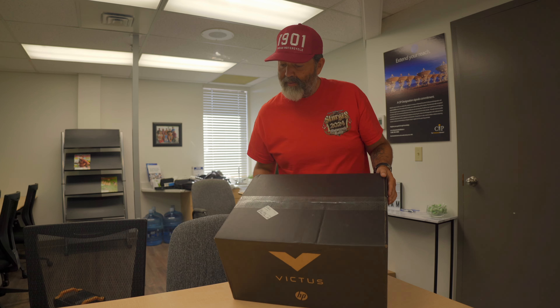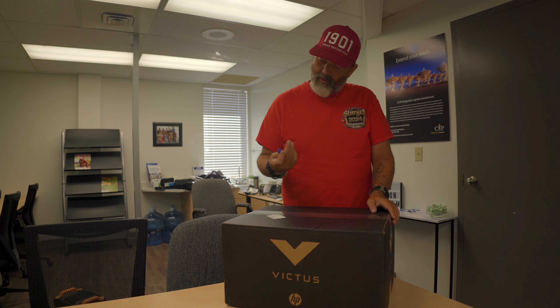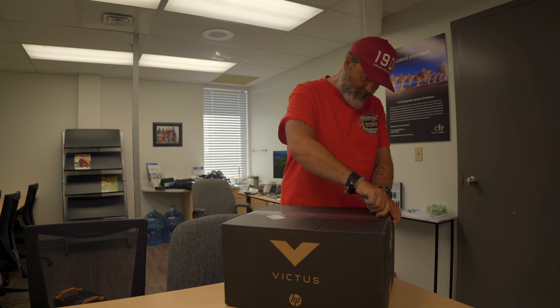My guess is it's going to be way faster than what I have. The big bonus is that down the road, if I want to upgrade the video card, I should be able to. I don't even know what this is — let's see if I can open this box.